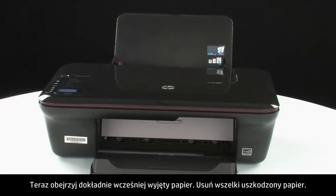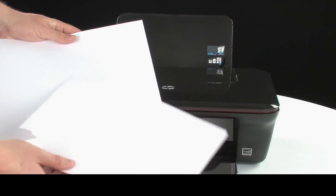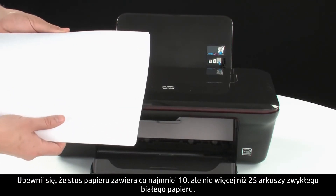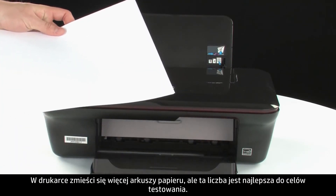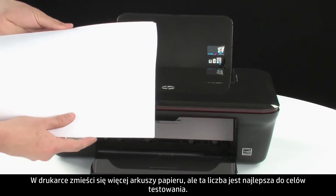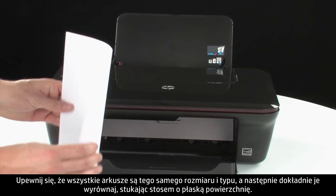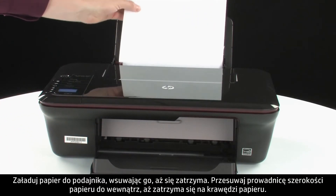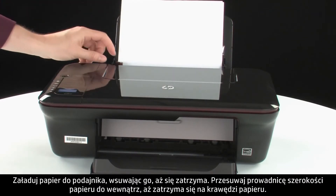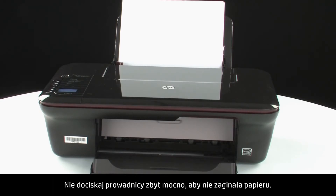Now, examine the paper that you removed earlier. Remove any damaged paper you find. Make sure that there are at least 10 sheets of plain white paper, but no more than 25 sheets, in the paper stack. The printer can hold more sheets of paper, but this number is best for testing. Make sure all the paper is the same size and type, and then tap it on a flat surface to get the edges perfectly aligned. Load paper into the input tray until it stops. Slide the paper width guide inward until it stops at the edge of the paper. Do not push the guide in so tightly that it starts to bend the paper.